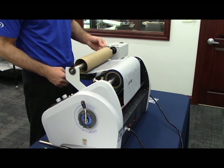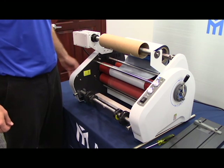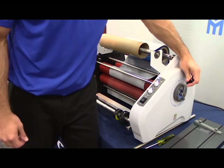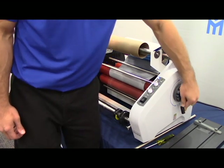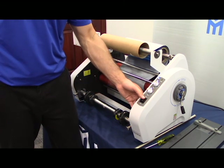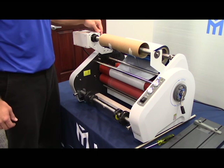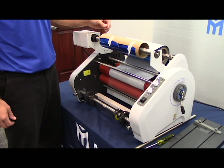The next step is to turn on your machine. After you have successfully attached your roll of foil to the empty core, the next thing you will do is place the heated laminated rollers to the tightest position. You will then turn your rewinding bar into the forward position, and then you would turn the motor on the actual machine into the forward position. Allow the foil to rewind onto the empty core at least two to three rotations to secure the foil.